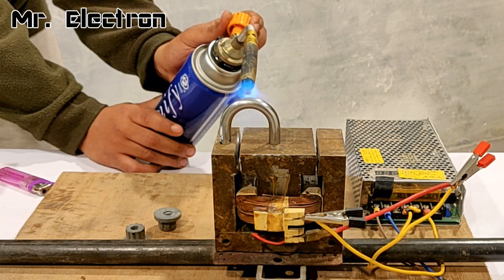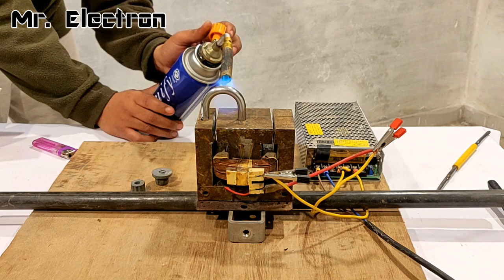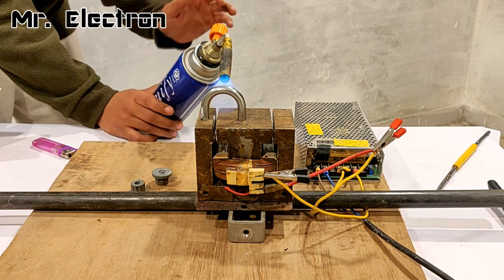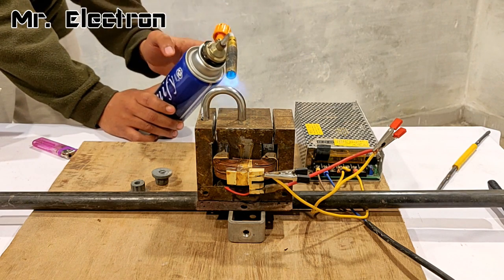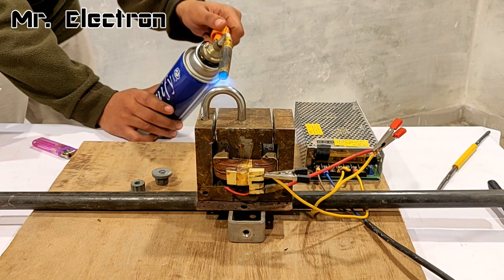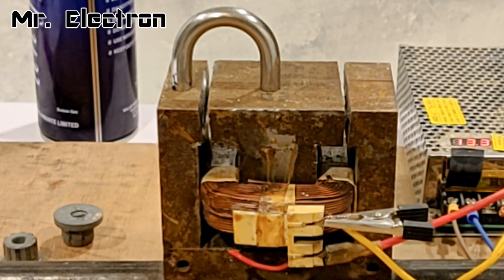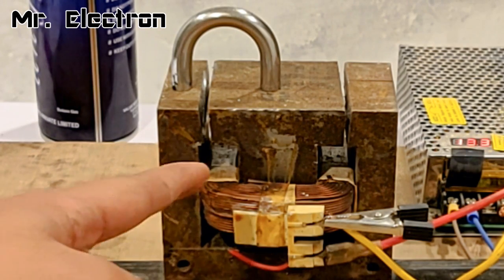So guys, I hope that it should be closely near about hot enough. Now, I will have to turn this off and quickly turn on the supply. A little more. Okay, that's enough. Yeah, the supply has been turned on. I will leave it for some time. You see, there is a little bit of smoke.